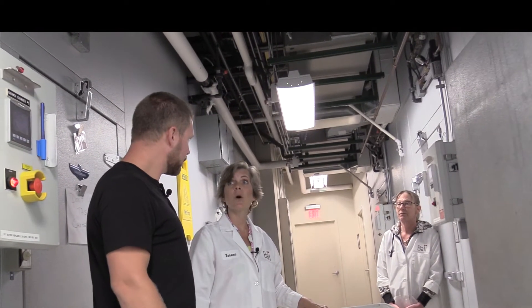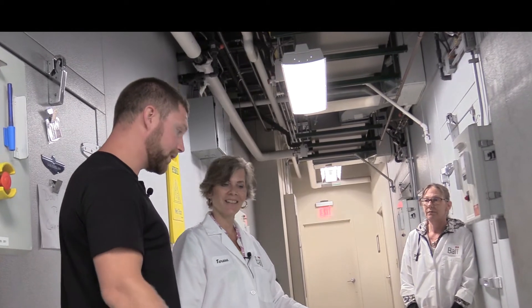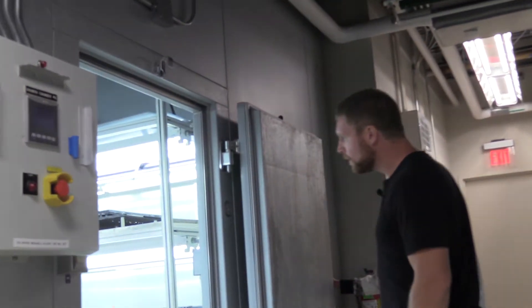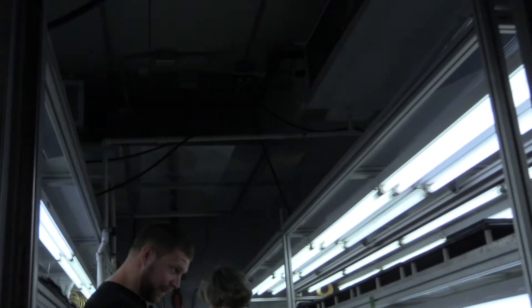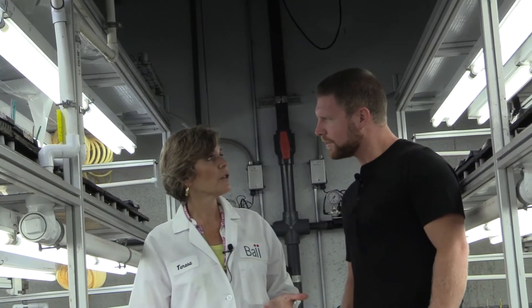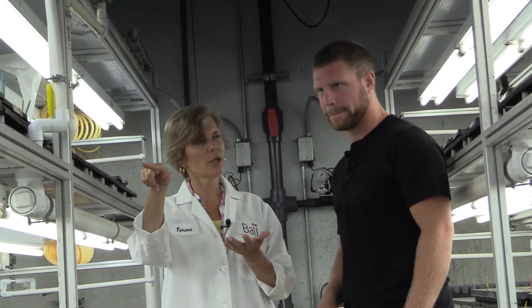Wow, definitely a lot more light in here! We call these our growth chambers, and this is where germination actually progresses. We go from early germination in the mist chamber to actual leaf expansion out here in the growth chambers.